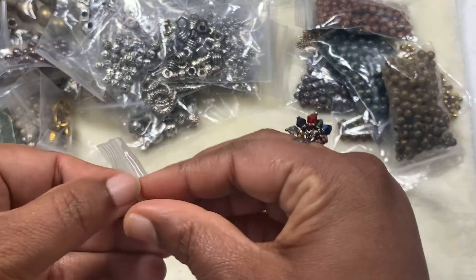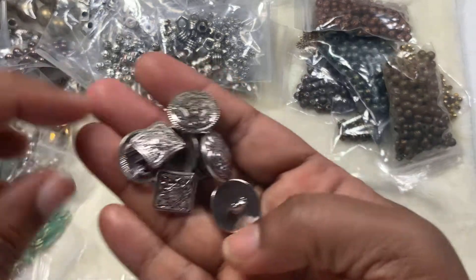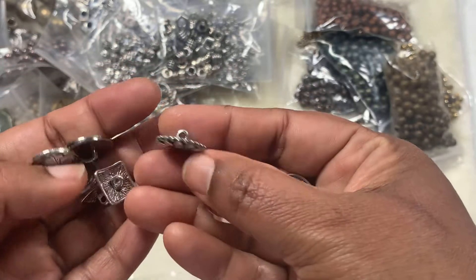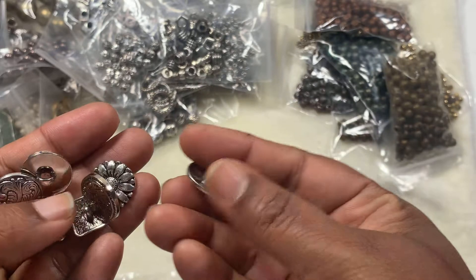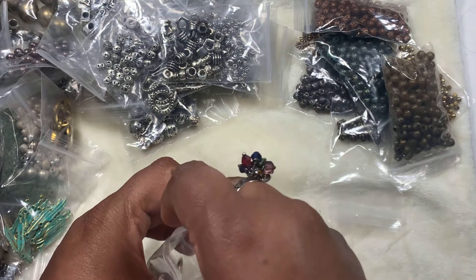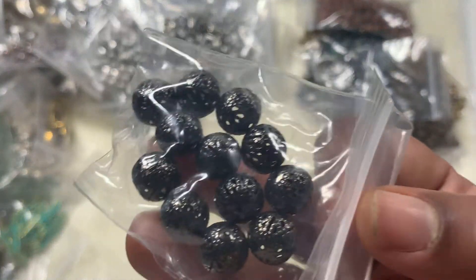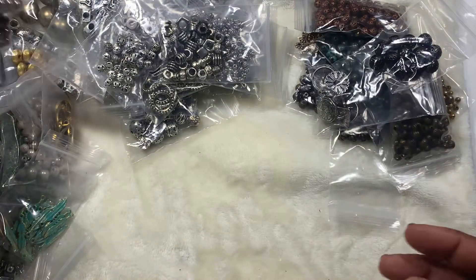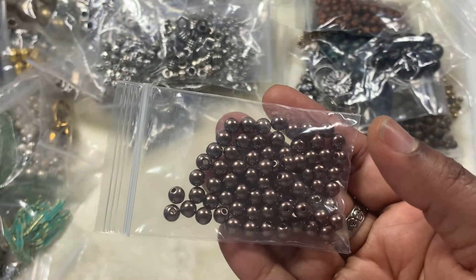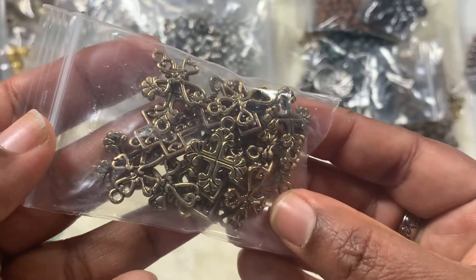These are buttons — I love buttons! Buttons are very expensive to get from outside. I love them especially for leather or macramé projects; we do need buttons and I'm always running out of those. And this one is black metal. This one I think is plastic, I'm not sure.